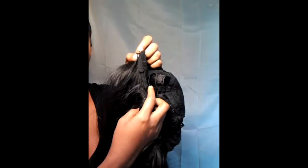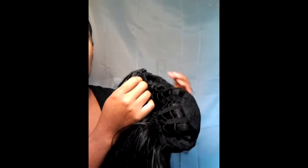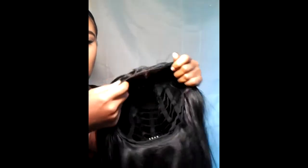You also have the adjustable straps. You can make it tighter so it's more snug on your head, or you can loosen it up so it won't be so tight. This can pretty much fit a lot of different head sizes. So that's what it looks like.